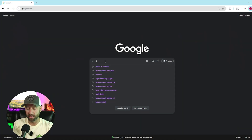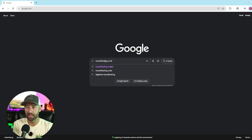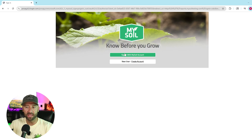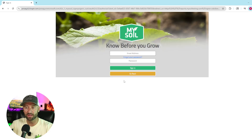Let's register our kits. Head on over to Google — you can do this on your phone as well — and go to mysoiltesting.com. We're going to register our kit and sign in. If you already have an account, sign in; otherwise, create a new account, enter your email address and your password. I already have an account — you can see here this is one I did last year, completed. So I'm just going to register a new kit — it's super easy and you can do this multiple times a year.